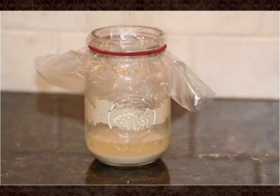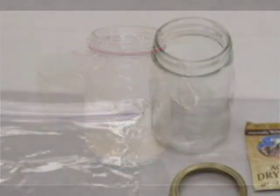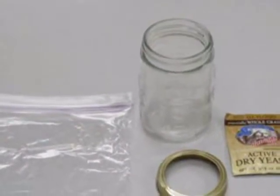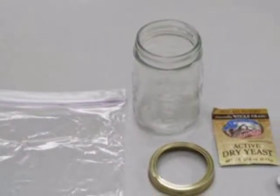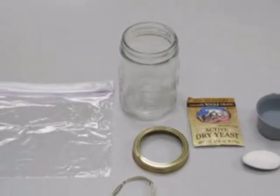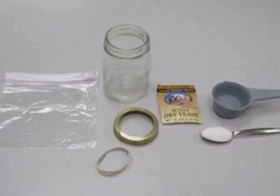Once you have eliminated all fruit fly breeding areas, you can get rid of stray fruit flies by making a fruit fly trap from simple ingredients you probably already have at home. To make this trap you'll need a pint jar, a sandwich-size baggie or storage bag, a jar ring to fit the jar or large elastic or rubber bands, one quarter to one-third cup of warm water, one package of dry yeast, and a teaspoon of sugar.